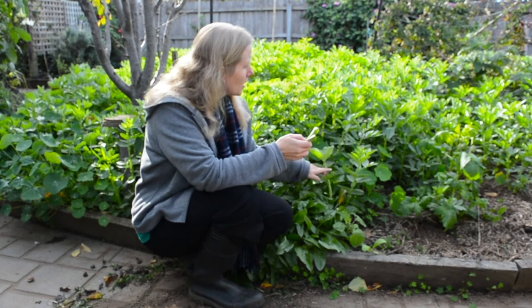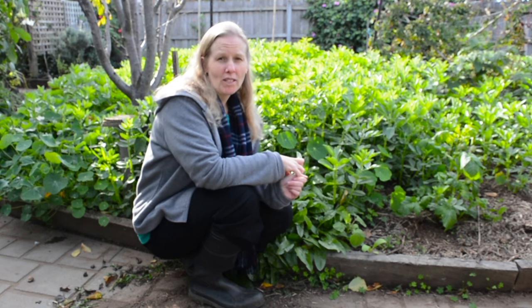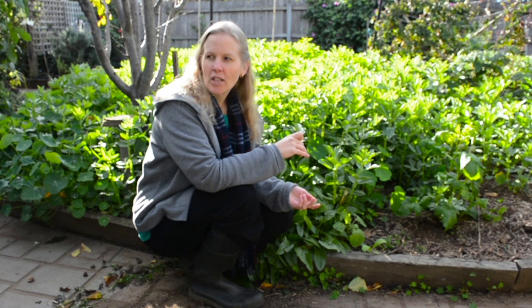And then of course once the beans actually come, the beans are delicious too as long as you don't overcook them. If you've had broad beans in the past that you thought were disgusting, they were probably overcooked. If they go grey then they're overcooked and it's not nice to eat them like that.